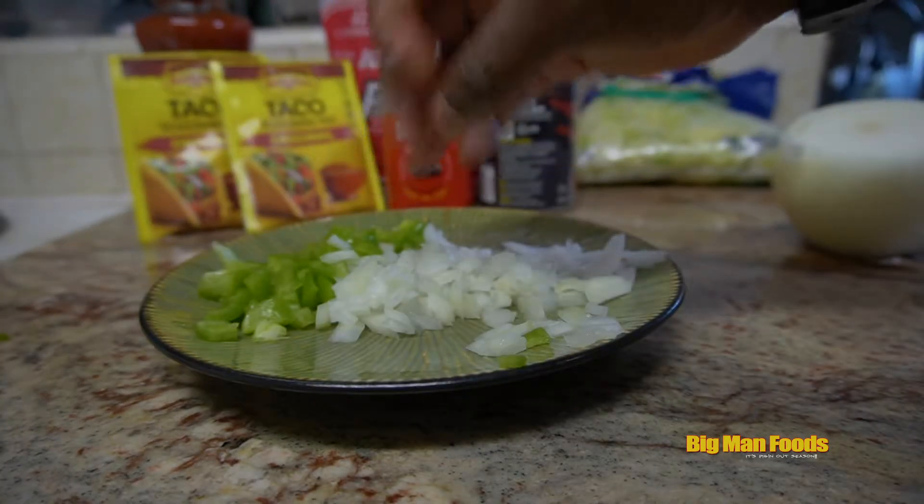Now you see these patties break down just like any old ground beef, they're just circular. I add the secret goodness, get all that stuff up in there. I ain't gonna lie — after I put the mix in, it is smelling good. Oh my god. Look at that — time to drain.